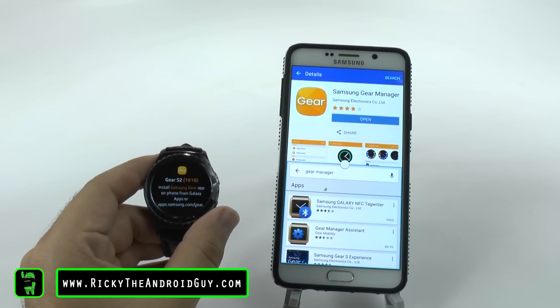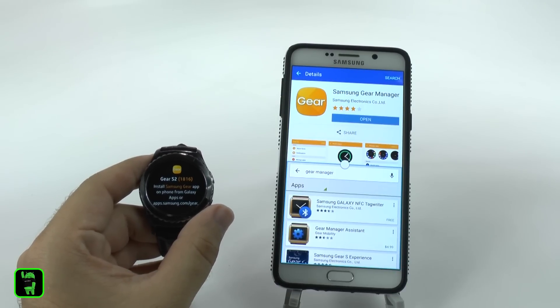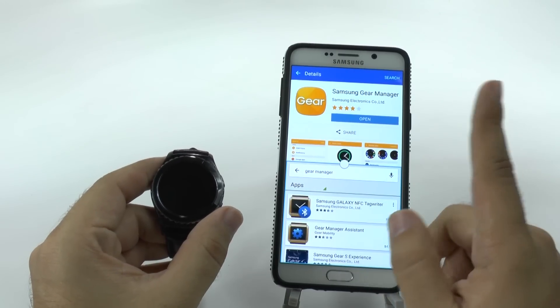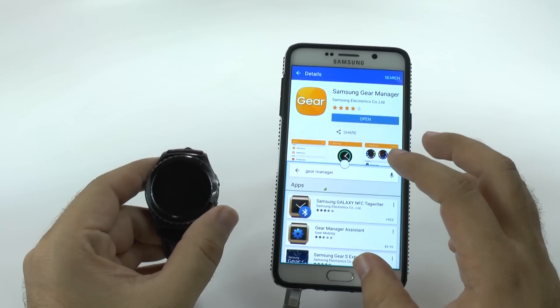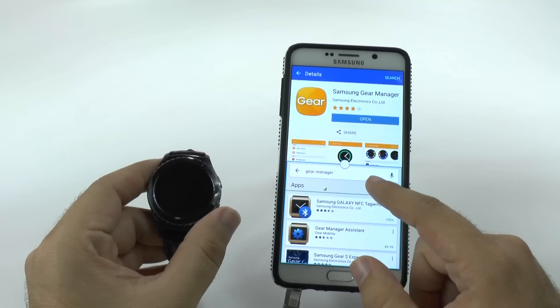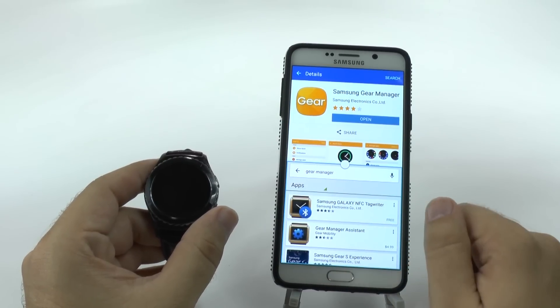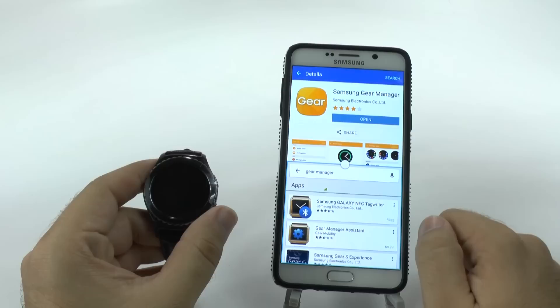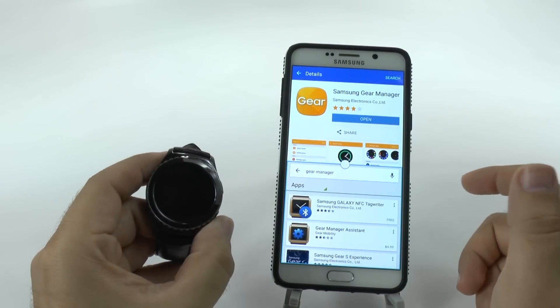Now, this will change slightly because currently the Gear Manager is only available on the Galaxy App Store. However, Samsung has already promised that it will work with all Android devices. That means you'll be able to download the Gear Manager from the Google Play Store — it just doesn't have it yet. So as soon as it does, you'll be fine.